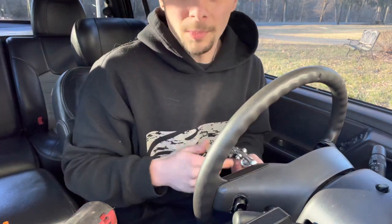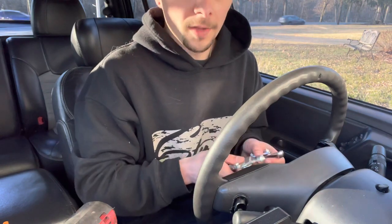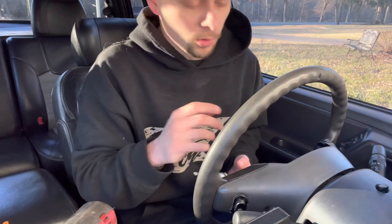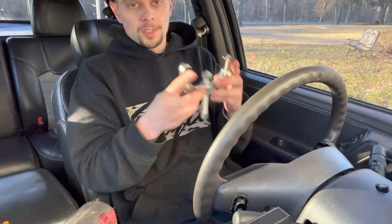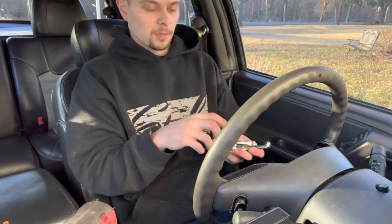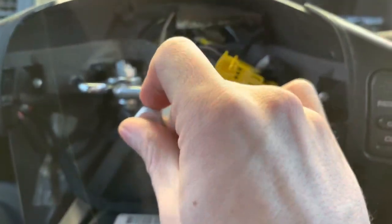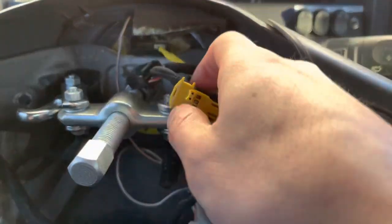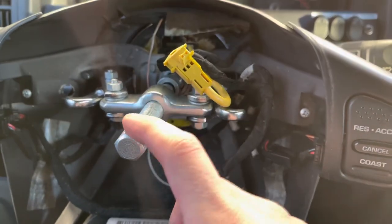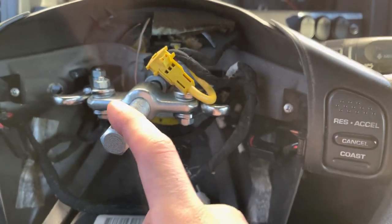This is a two-jaw puller from Harbor Freight - I think it was about 30 bucks for a set of three different sizes. Most steering wheels give you two holes to use a traditional puller, but this steering wheel doesn't have those holes, so you're stuck using something like this. You want your arms behind the metal bracket on the steering wheel - that part is all metal - then put a socket on the center bolt and drive it off. An impact gun is a big help here.